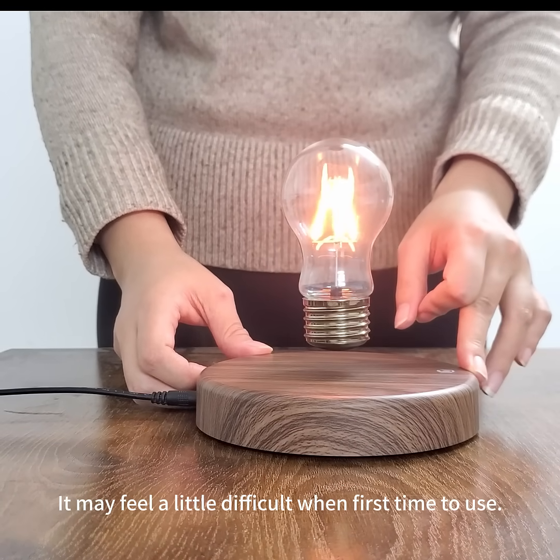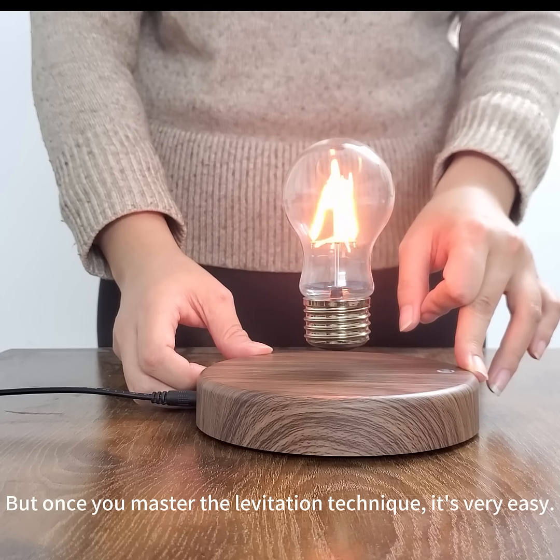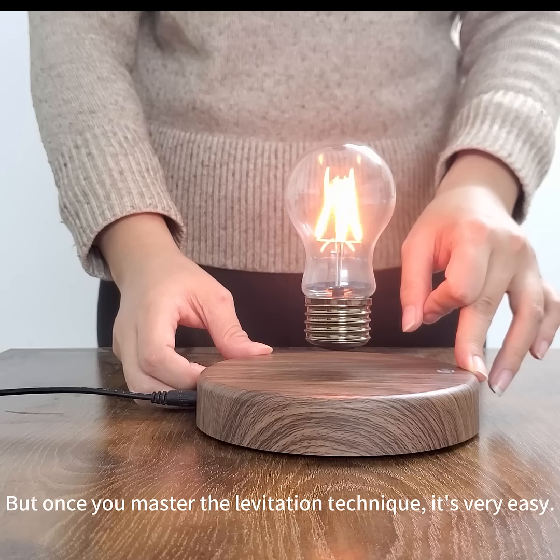It may feel a little difficult the first time you use it. But once you master the levitation technique, it's very easy.